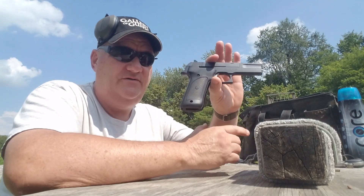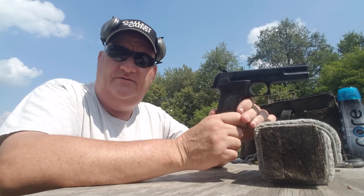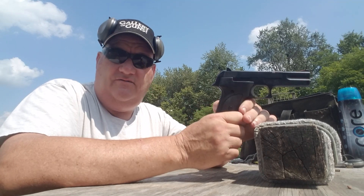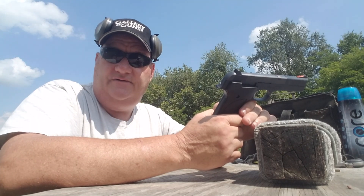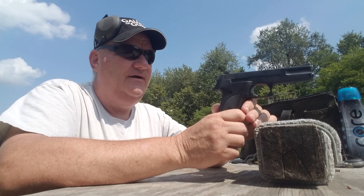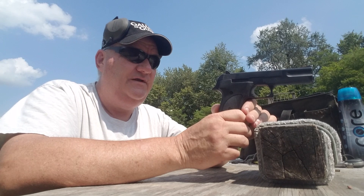My personal opinion is that it's a good, solid .22 semi-automatic pistol. Very, very reliable. Shoots Stingers really good, shoots Velocitors really good. We were shooting Thunderbolts, I think — shoots them real good. Shoots the expensive ammunition good, shoots the cheap ammunition good.